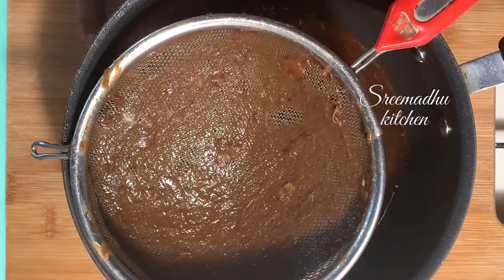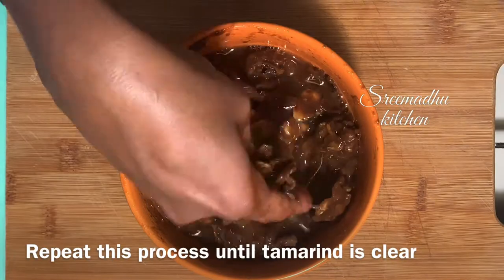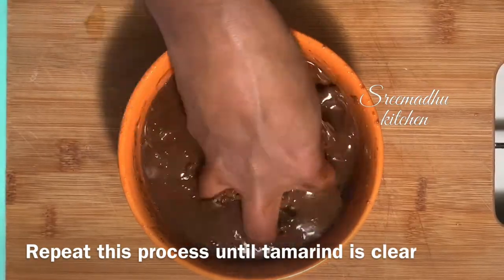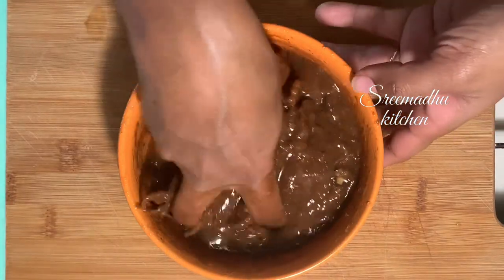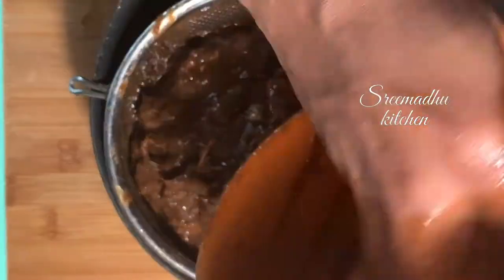I'm already cooking rice. I'm going to set the rice in 1 to 2. I'm going to set the rice in an electric cooker. In this method, you cook rice in an electric cooker or in a pan. I'm going to set the rice in a pan. I will cook the tamarind paste in 5 minutes.